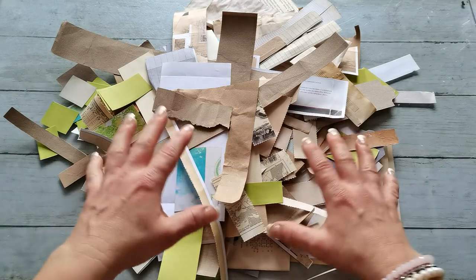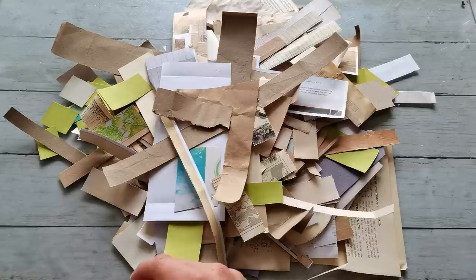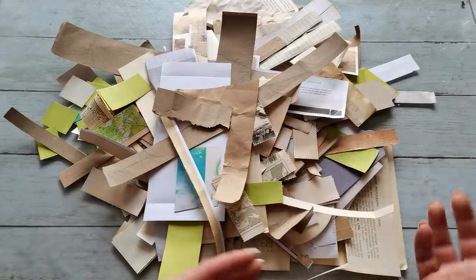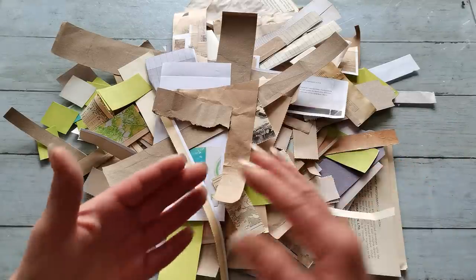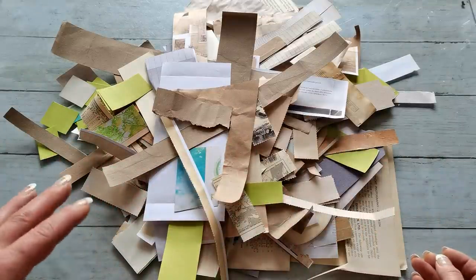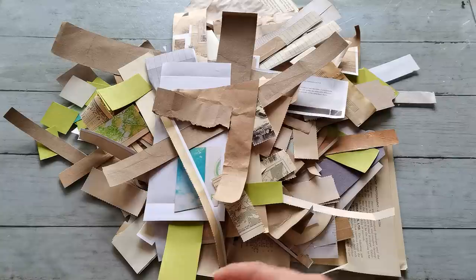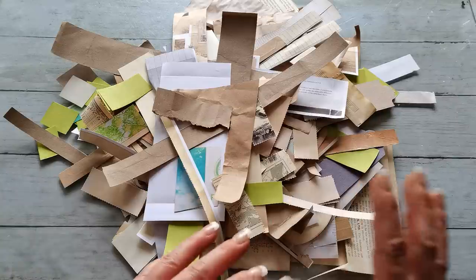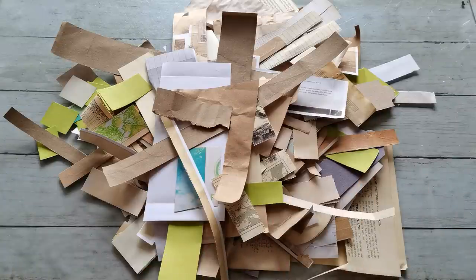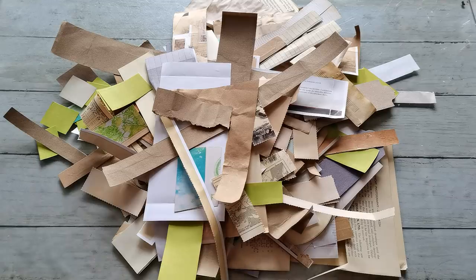Lately I see many artists, many Jung Journal creators use Masterboard and I was a little bit confused by that. What does that mean? Why is the paper which from the first point of view looks like collage paper now called Masterboard? So I did my small research on Google and today I'm coming to share how I understand the differences between Franken paper, collage paper, and Masterboard.